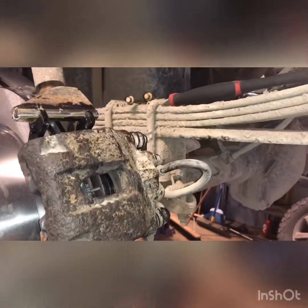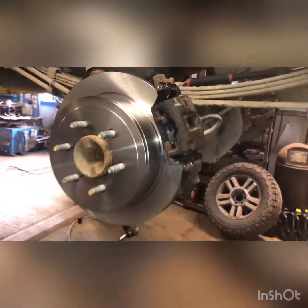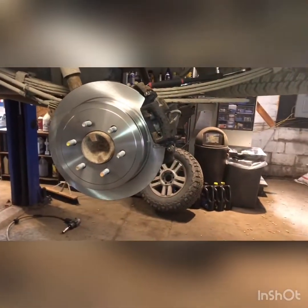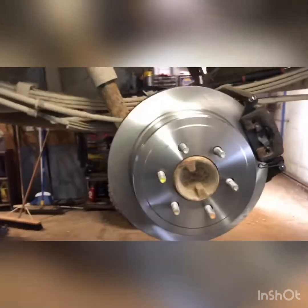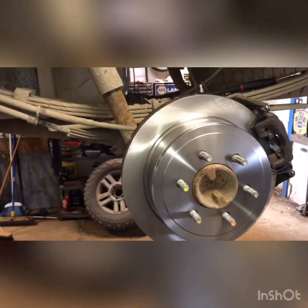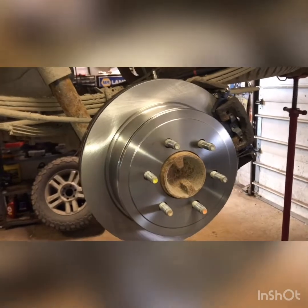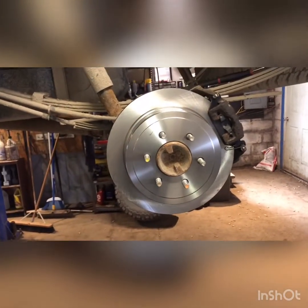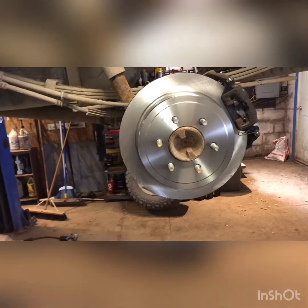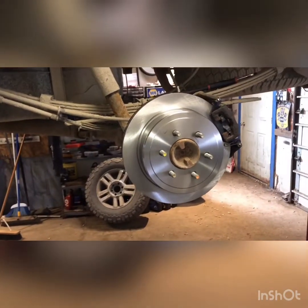We're going to put the two bolts in the back, tighten it down, throw the tire back on and that should do it. One more thing — these rotors come with a shipping oil to keep them from rusting on the shelf, so spray them down with brake cleaner. That was 21 millimeter on the lug nuts. Before you put it in gear, make sure you prime that brake pedal — pump it slowly a few times, then pump it more until those brakes get stiff.